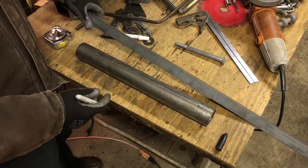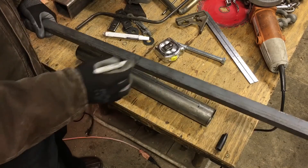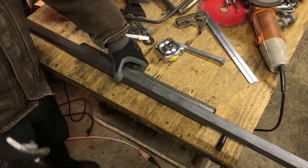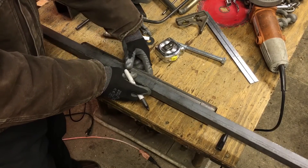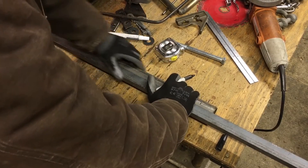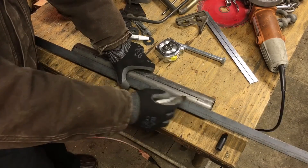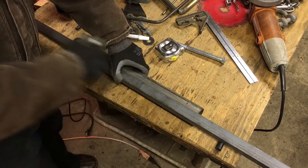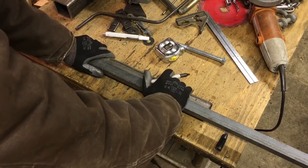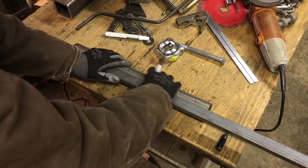So what do we do? We use some angle iron. This is one-inch angle iron — the dimension is not critical. Notice if you lay it on and hold it against the pipe or tube, it makes a straight edge. So long as this angle iron is relatively straight and you hold it here and here, it will provide a straight reference because it's contacting along here and here — a nice straight edge that is parallel to the length axis of the tube.